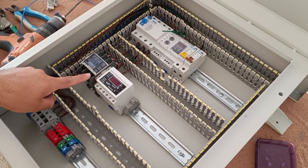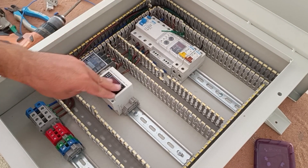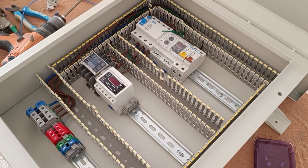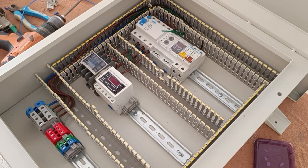Now we connect three phases from the output of the contactor to the output terminals. But before that, we pass through the current controller holes so that the electric current is measured and controlled.